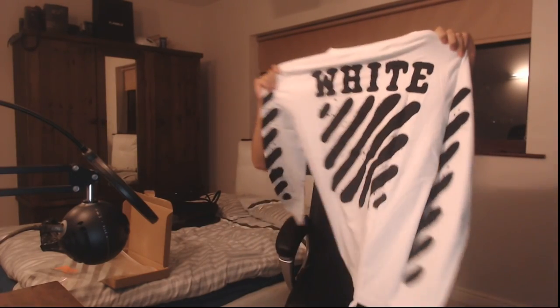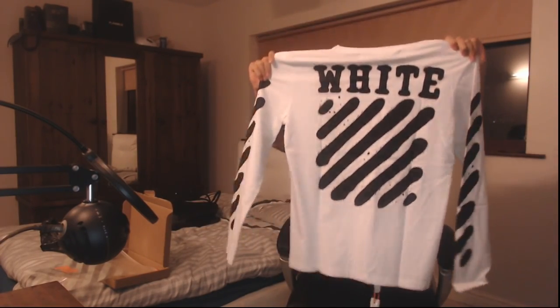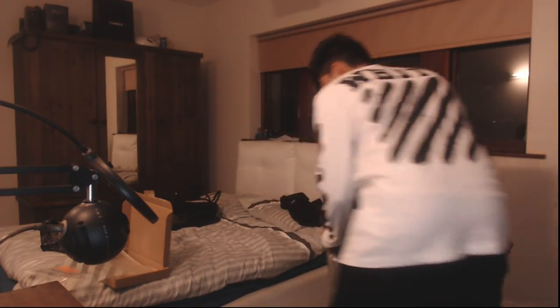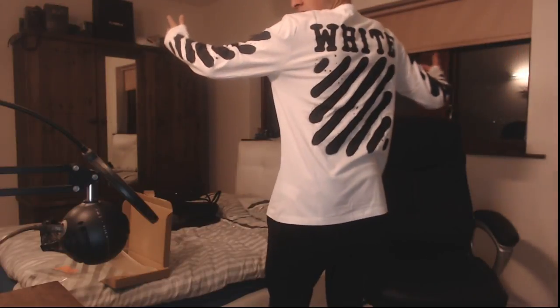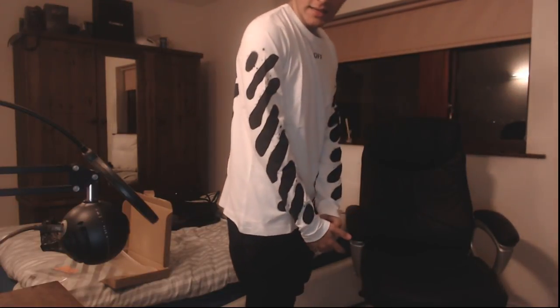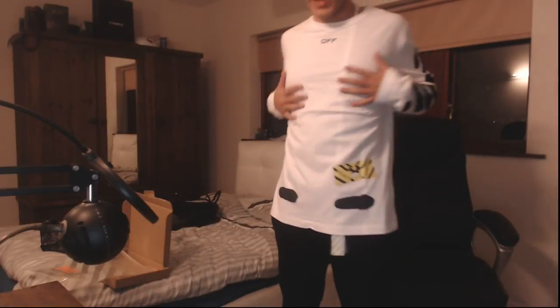It looks really nice. I'm gonna quickly put this on and let's see how it looks. Alright, I've got it on — it feels really nice. I got a large and I am a large usually. You can see it comes down nicely. Let me move so you guys can see the back — that's the overall design, stripes going down the arms. Very nice.